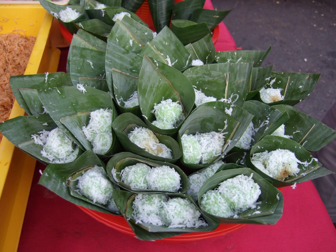Klepon or Onde-onde is a traditional green-colored ball of rice cake filled with liquid palm sugar and coated in grated coconut. The sweet glutinous rice ball is one of the popular Indonesian kue, and it is commonly found in Indonesia, Malaysia, Brunei and Singapore.